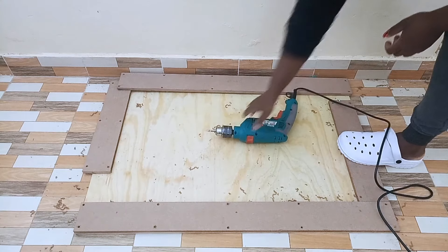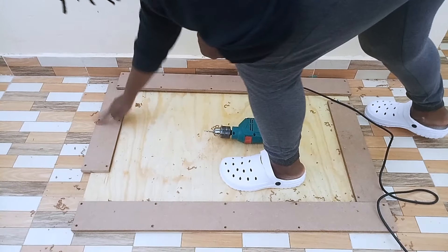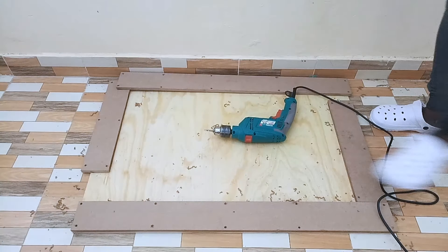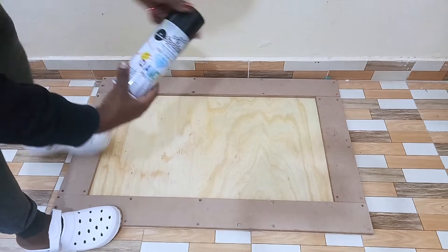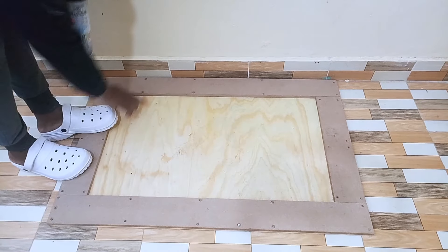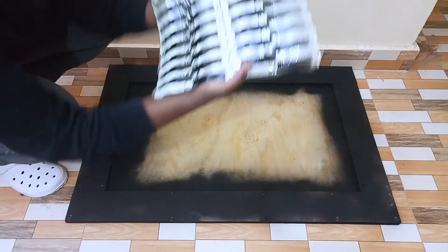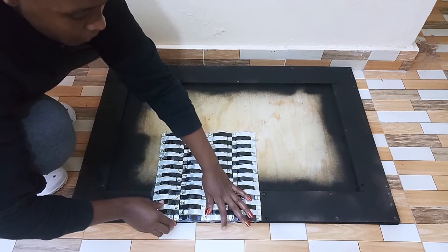I had to make sure I had put all the screws all around the MDF boards so as to make sure the MDF board holds well on the plywood. Once I was done, I went outside and gave my frame three coats of black spray paint all round. After the spray paint dried, I went ahead to the next part.